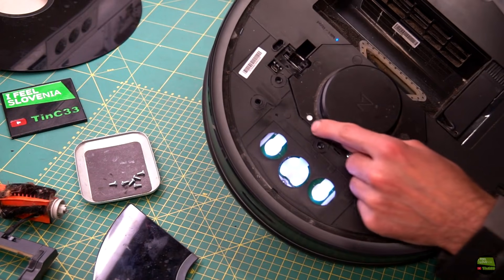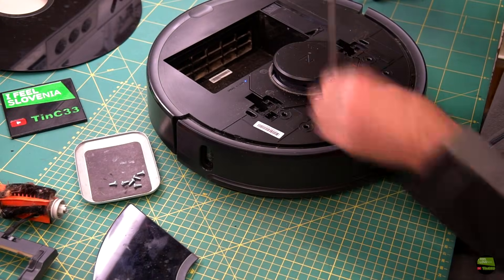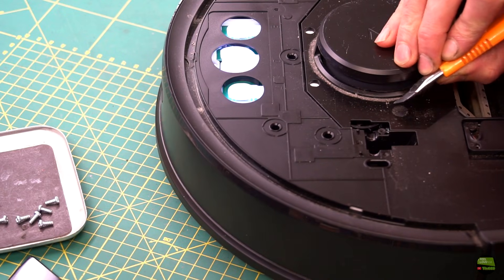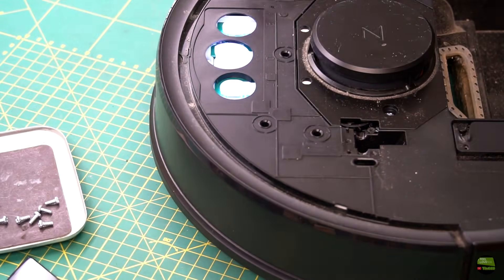Now unscrew another 5 screws to remove the aluminium laser cover. One screw is hidden under the warranty sticker and 3 are hidden below the rubber cover, which you can simply remove with a knife. Be careful with the screws because they are different lengths.